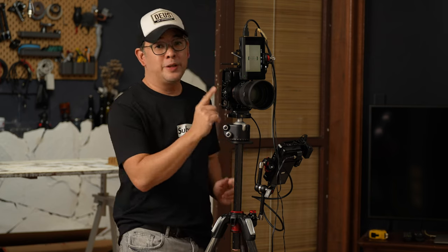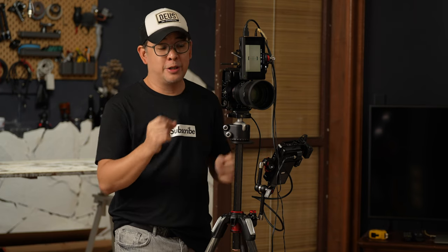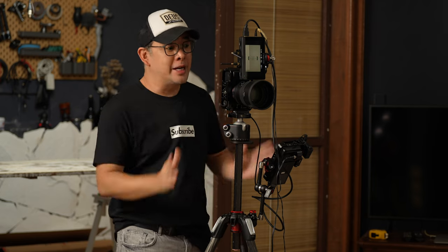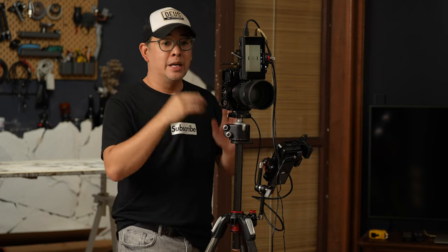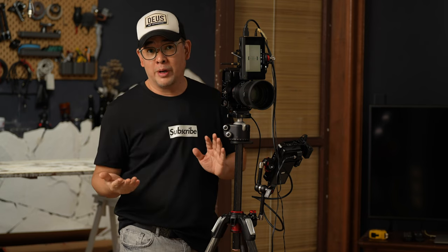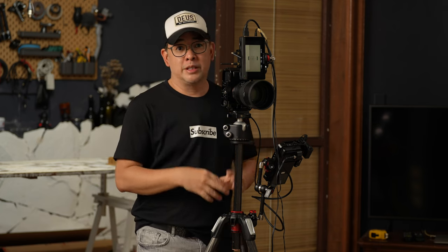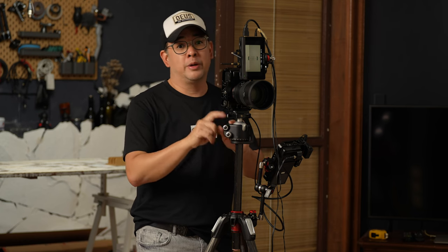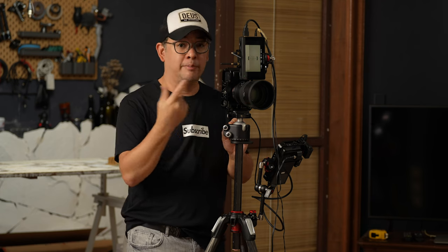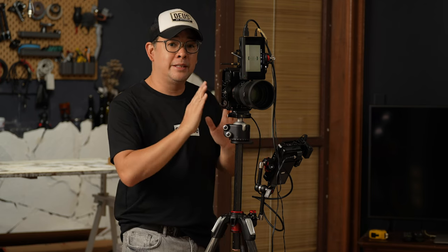The camera I'm using is my Sony a7R Mark IV with an 85mm f/1.4 GM lens, my favorite portrait lens. You can use any camera, so long as you have the proper focal length for portraits — for me that's 85mm to 135mm, or 50mm for a half-body portrait. The tripod is the Manfrotto 055, with an RRS BH55 ball head. I also have the Atomos Ninja V recording everything the camera sees.